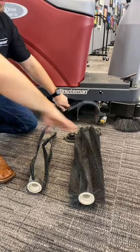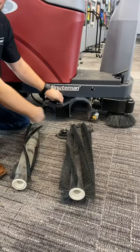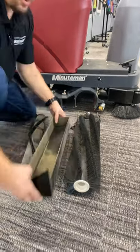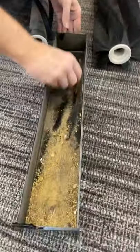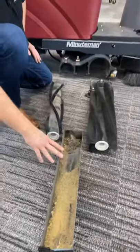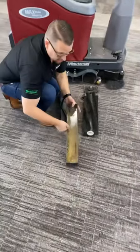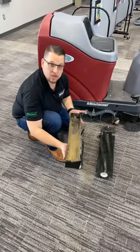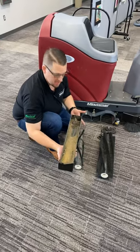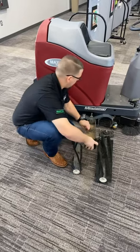The sweeper brush grabs all the big debris — leaves, paper clips, pieces of things on the floor — and flips it into this hopper. All that big debris goes into the hopper here, which saves you on vacuum bags. Our competition has a plastic, very small tray that gets clogged up easily. This is a heavy powder-coated steel tray where all the big debris and fuzz goes. Very easy to dump out and clean out.